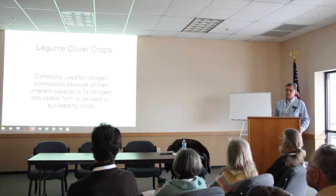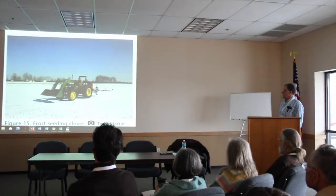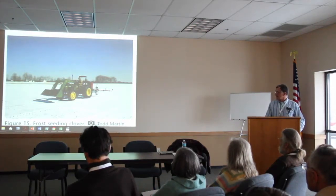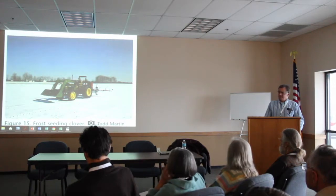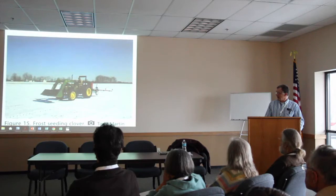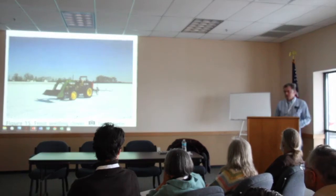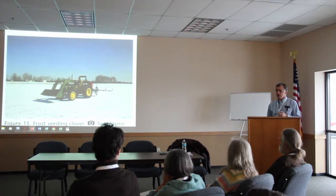Legume cover crops — we hear a lot about legume crops for capturing nitrogen for our corn or wheat crop. This picture was taken at Kellogg Biological Station up in Michigan. If you get a chance to go up there, it would be a great tour — they do a lot with organics. This is probably sometime in early March — frost seeding. The snow helped carry the clover seed into the ground once it thaws. Red clover seed is small, round, and fairly heavy, and it'll germinate very easily in those conditions.